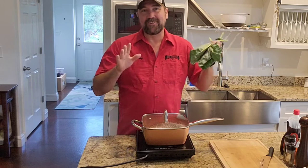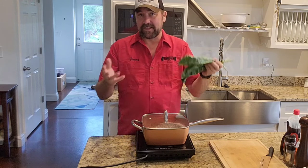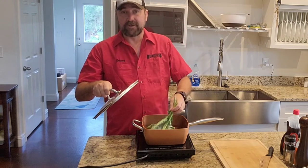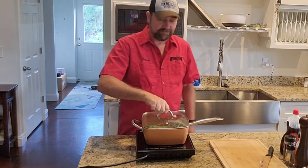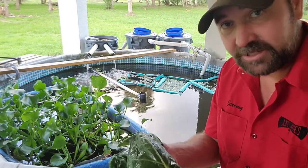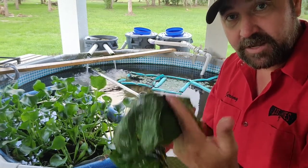Look, all you gotta do is blanch them. This is not a cooking channel, but if you're going to feed leaves like this — or cabbage, spinach — to your tilapia, you do want to blanch them first. Throw them in some boiling water for a few minutes, cool them off to stop the cooking process, and then the fish will be able to eat them. Blanching is basically just boiling them for a few minutes then running them under some cold water to stop the heating process.